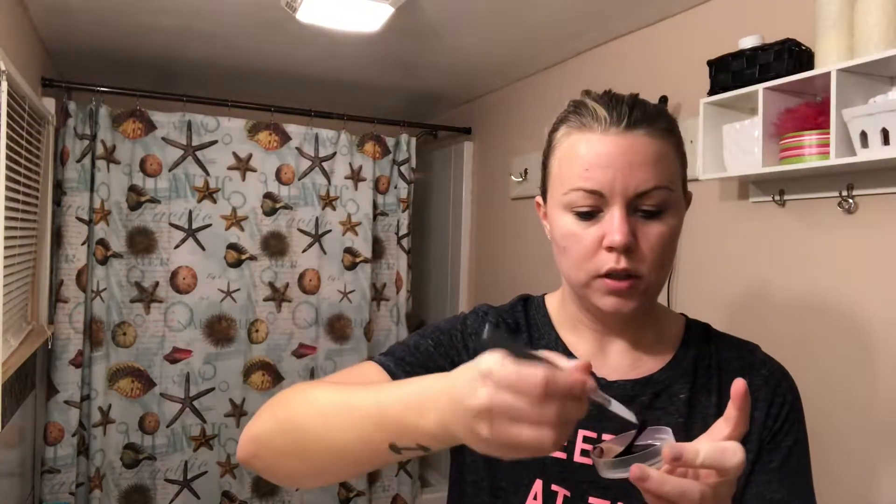Hi guys, welcome back to my channel! So I bought something on clearance at CVS today — it is a glitter peel-off mask. My face is kind of a mess right now. It comes with a game in the box and a little rubber spatula which I'm gonna use. It is thick and goopy, and you look like a unicorn just had a dump on your face.